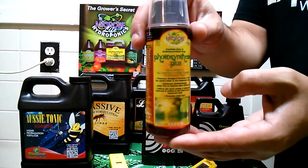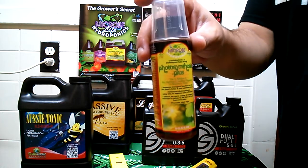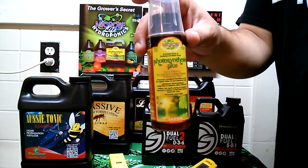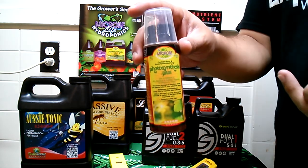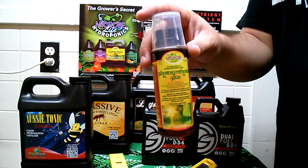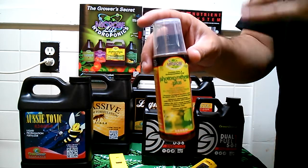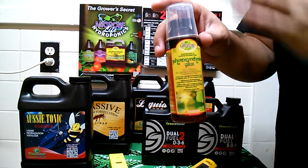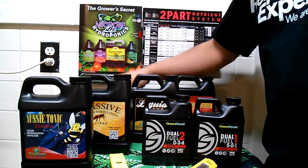Next we're going to talk about Photosynthesis Plus. This is going to enhance your overall plant function from leaf to root zone. It's going to help the plant utilize all the energy it takes in during the photosynthesis process, making it more efficient. It's going to help with your macro and micronutrients, promote overall good health of the plant, and good yield — setting your plant up for nice big buds. All of this is beneficial bacteria.